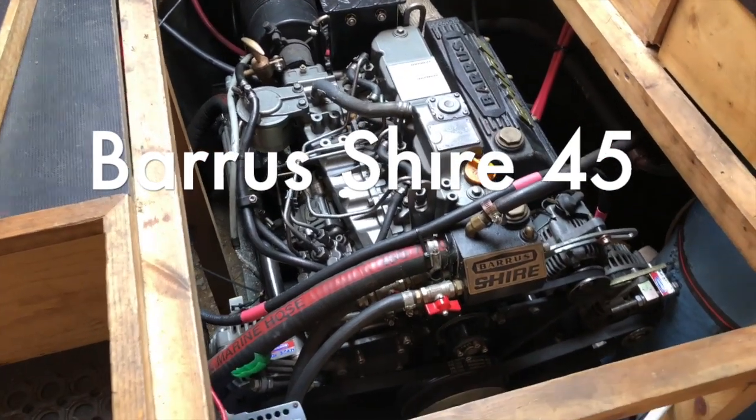Depending on what type of narrowboat you've got — whether it's a traditional stern, a semi-trad, or a cruiser stern — will determine how much room you've got around your engine. People with cruiser sterns can normally stand around their engine with lots of room to work. Mine unfortunately is a traditional stern and you'll see just how tight it can be in there.